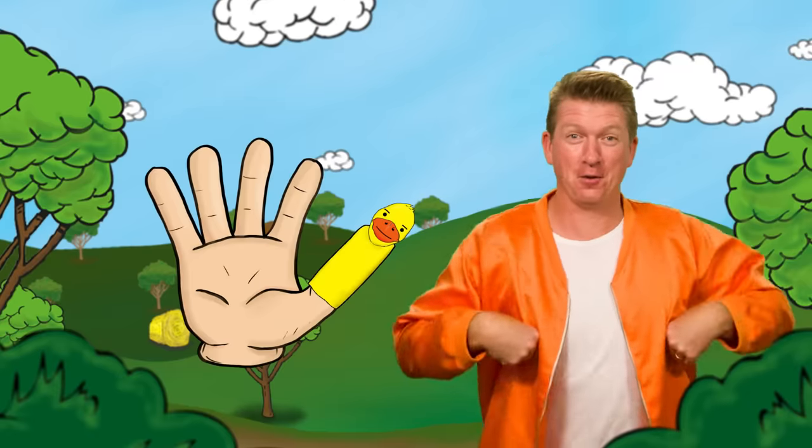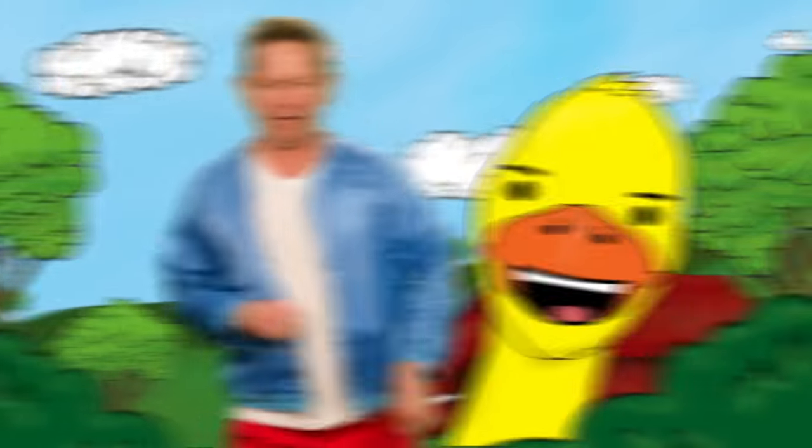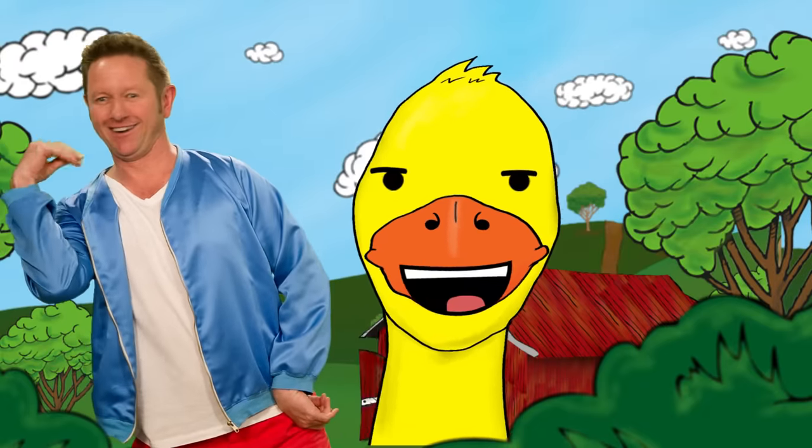Duck finger, duck finger, where are you? Here I am, here I am, how do you do?